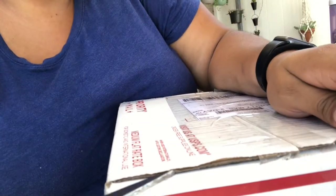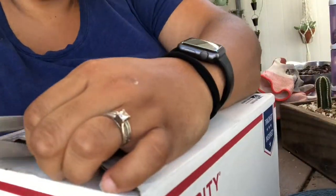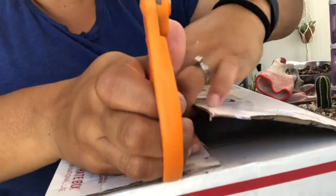Hey there, welcome back to my channel. I wanted to do a quick video because I did get some flat mail today and I wanted to share what I got with you, so let's see what's in it.